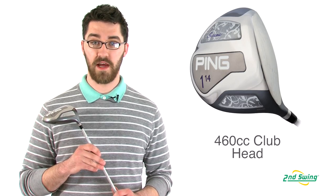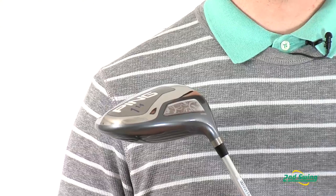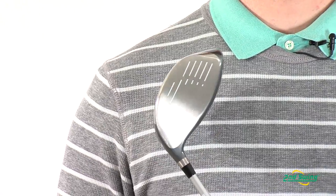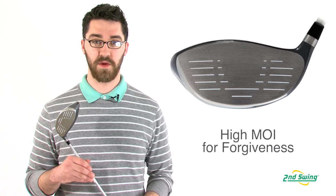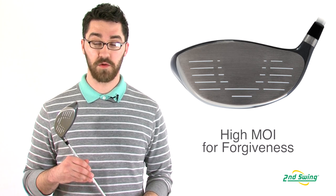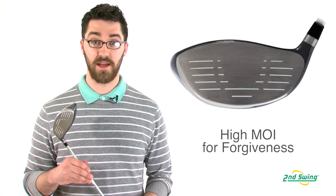The Serene Ladies Driver has a 460cc club head with maximum forgiveness. The 6'4 titanium clubface has been expanded to inspire confidence at address and increase MOI, which will help maintain forgiveness on any miss hits.